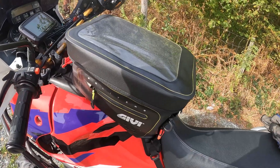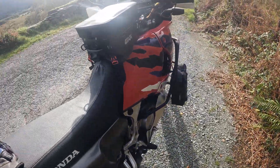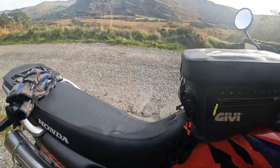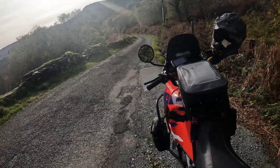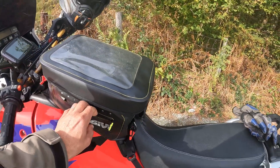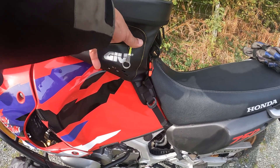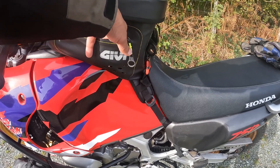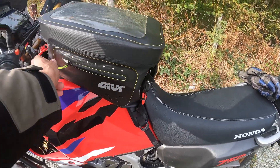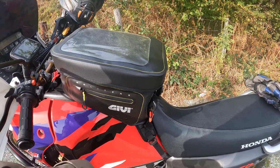Then they added these two side pockets — you can fit nothing in them. When the bag is full you can't do anything with them, they're tiny. And I don't know who designed this thing: they put a waterproof zip on the pocket, but then cut holes in the lining. What is this breathable lining? If you put anything in there it's going to get wet. Why have a waterproof zipper and then add holes?